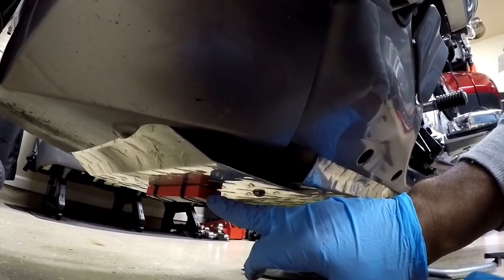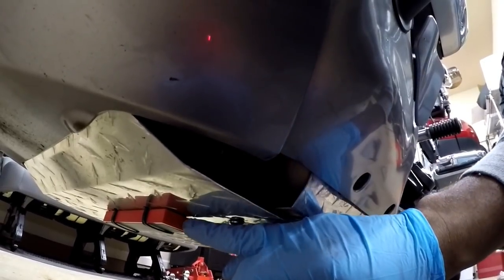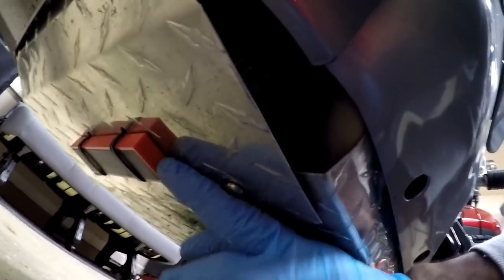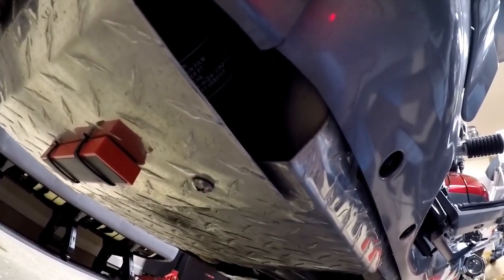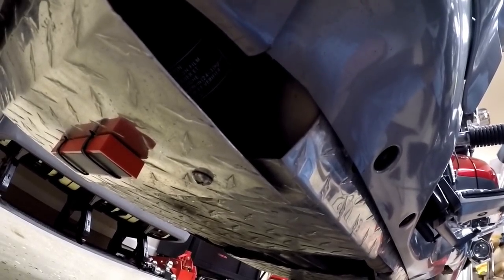If you guys have any questions or comments about anything you've seen here today, feel free to put it down in the comment section below — your comments just may help someone. This is your boy Chris out in the Caliente Garage. Did a five-minute installation of this magnet for the bottom of the Gold Wing, and I'll put the part number down in the description below if you guys want to purchase a magnet like this for your motorcycle or scooter. I'll talk to you guys later — see you.